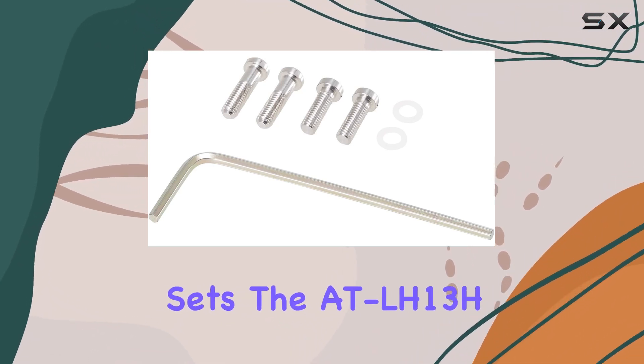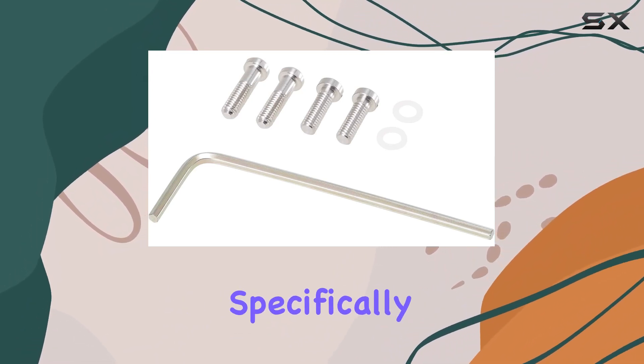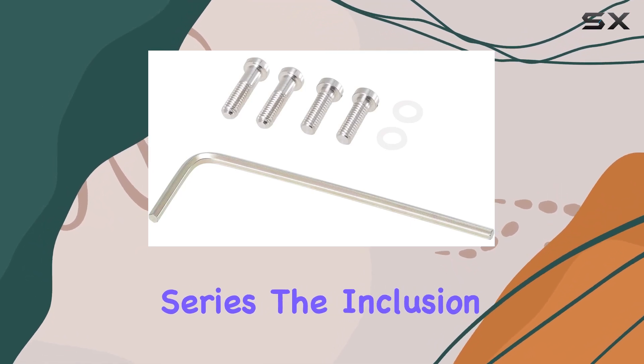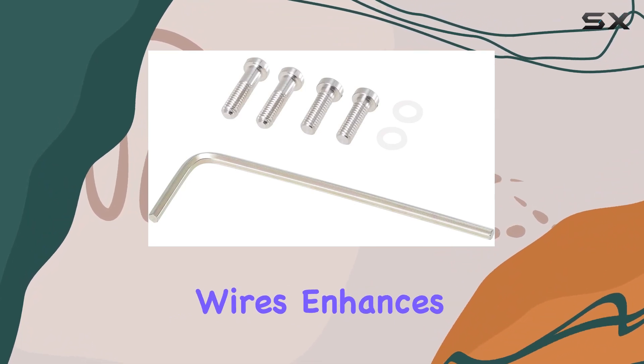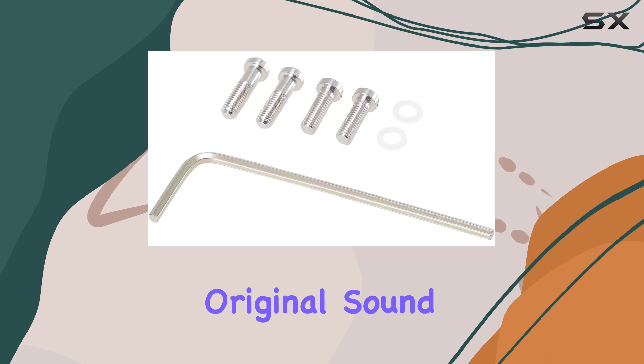What sets the LH13H apart is its optimization for 4-pin turntable cartridges with threaded bodies, specifically the AT-OC9X series and VM95 series. The inclusion of oxygen-free copper (OFC) lead wires enhances conductivity, promising a signal path that stays true to your vinyl's original sound.